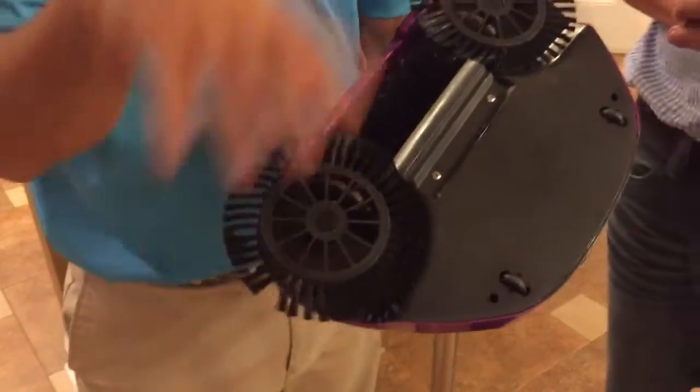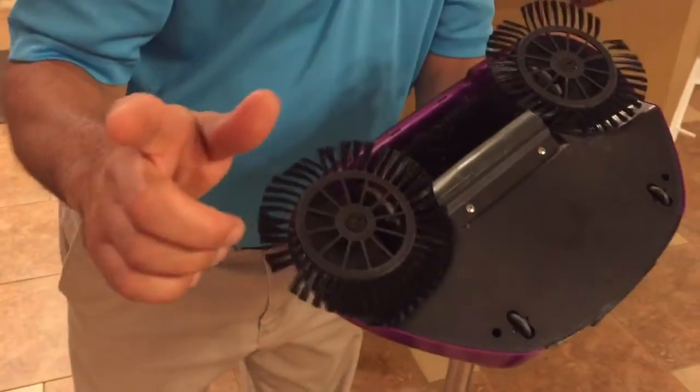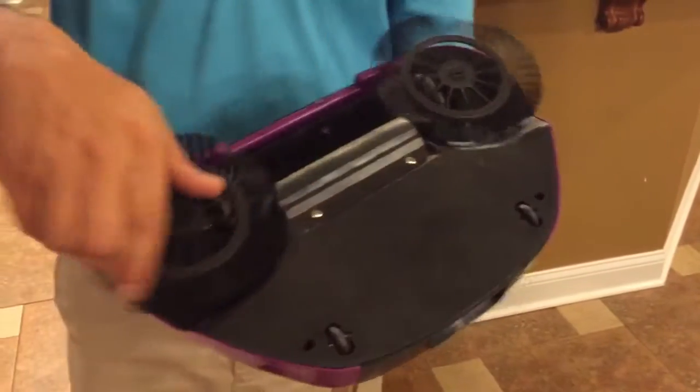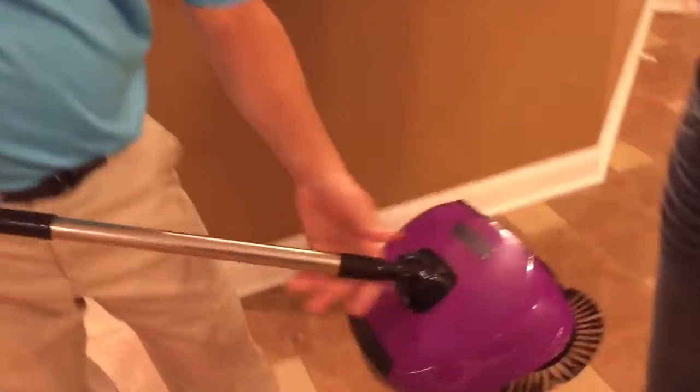You can actually change these brushes and clean them without tools. You get a brush, you just turn these — we tell you in the instructions. Very easy to maintain. Once in a while you want to clean it out.